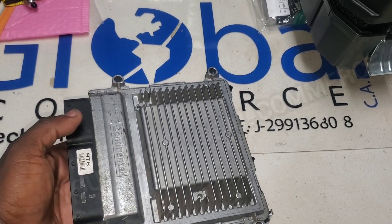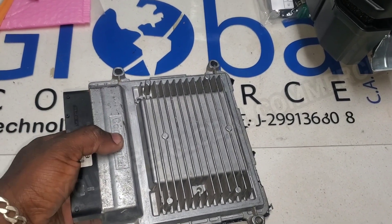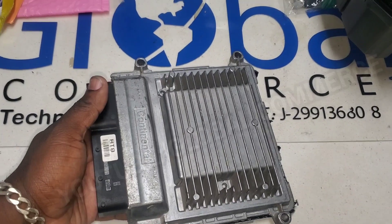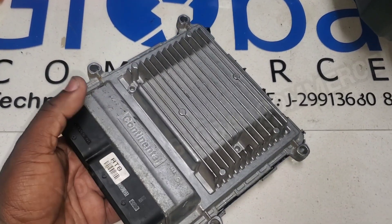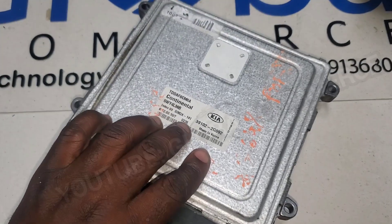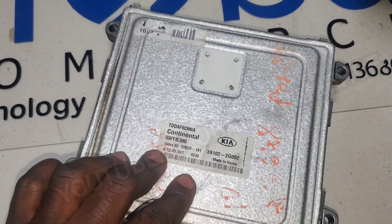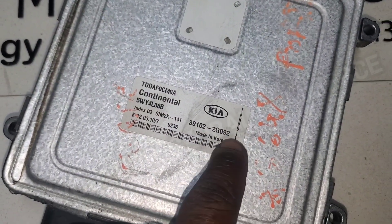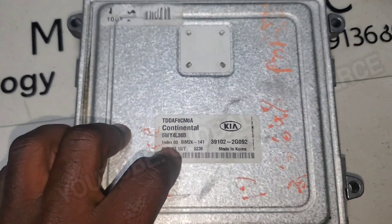Today we have a 2010 Kia Forte engine computer, 2.0 four-speed automatic. It's a SIM2K-141 engine computer. This is actually the donor unit — there's a variant in the part number, so this is a 92 but the original one is a 91. We've already got this open.